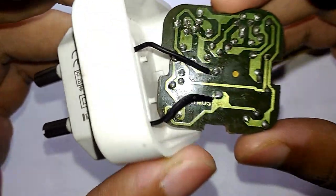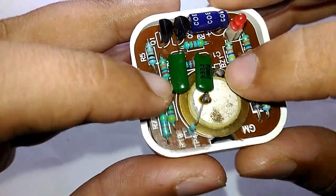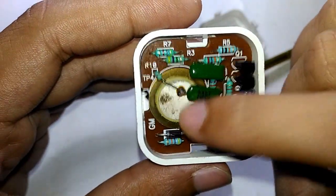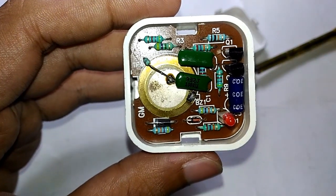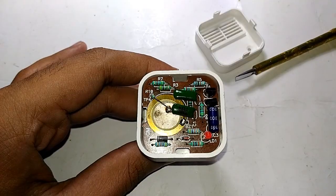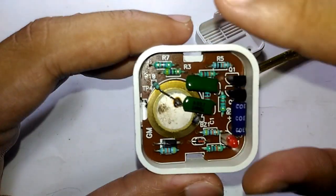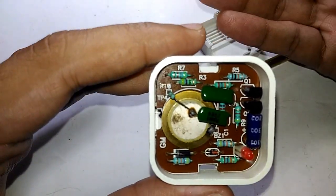By the way, that's the back side — the soldering job is really good. So after taking a look at the circuit, as expected this is just an unstable multivibrator — a classic two-transistor arrangement that you can find in every classic circuit.